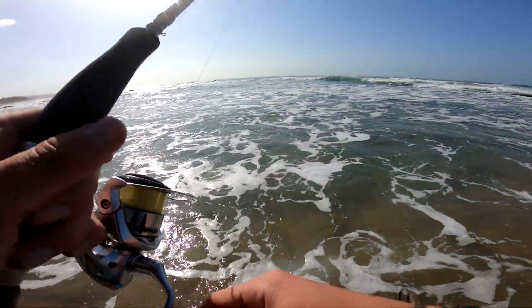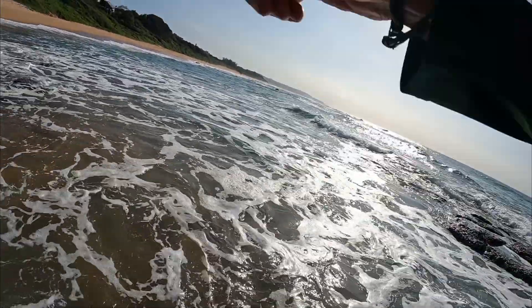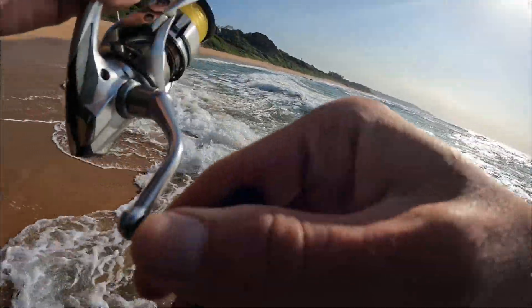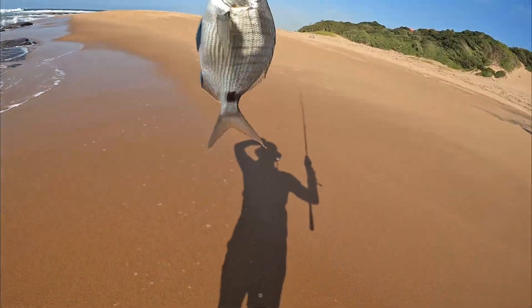They bite right in here — I think this is quite a small one. Oh, I lost it. Fish on! Fish on! Another one — blacktail! Target species!